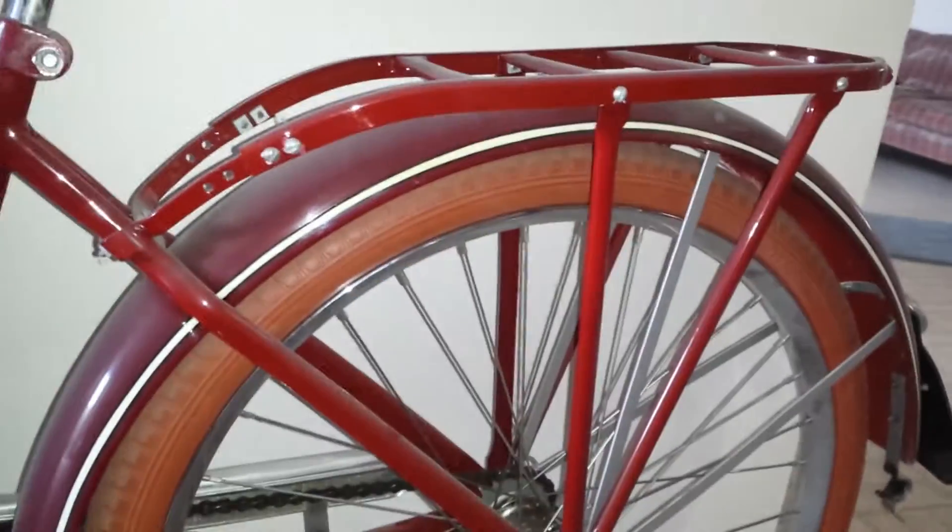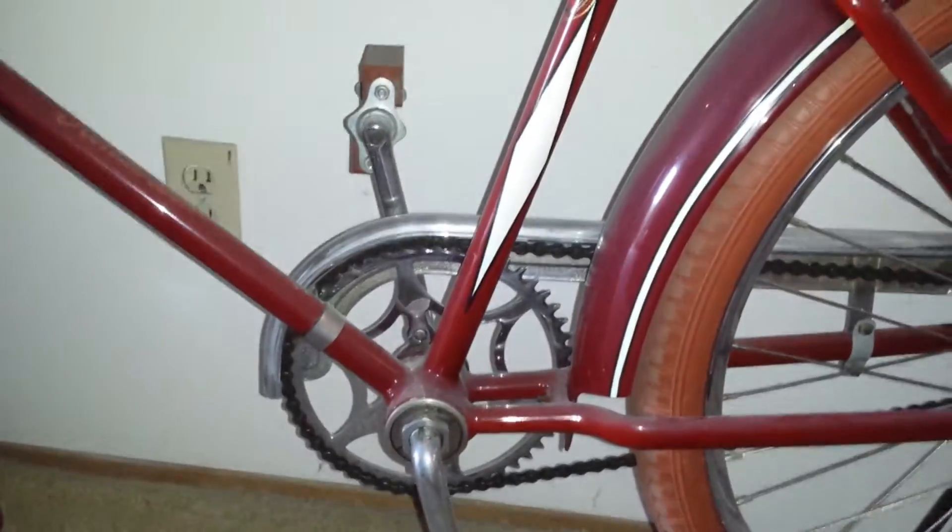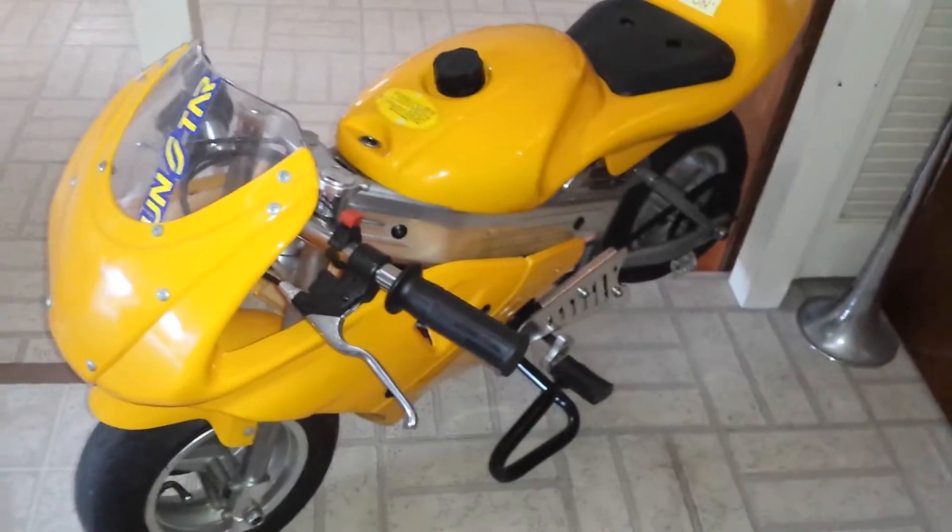That's nice — the red motif with the pedals and grips and all that, that's pretty sweet. Are you gonna sell that one? No, this one's not for sale. I'm just showing off his bikes to some people that love seeing this.